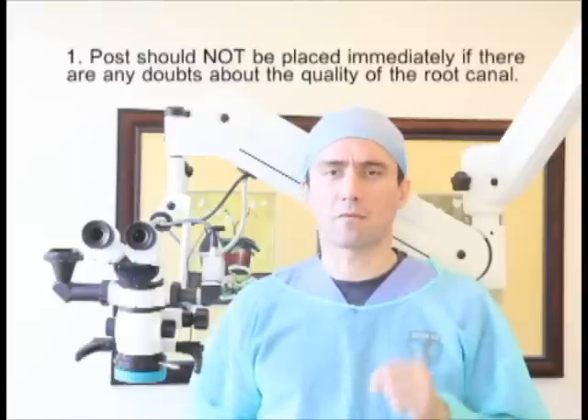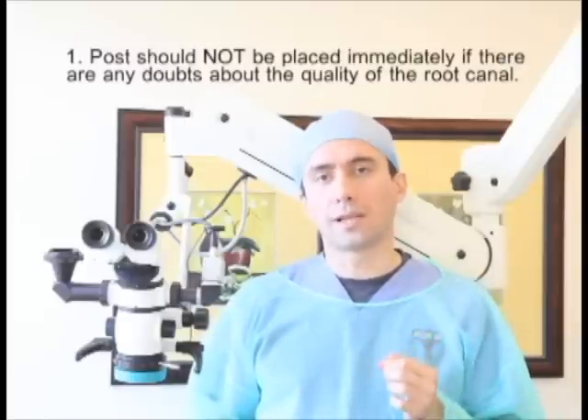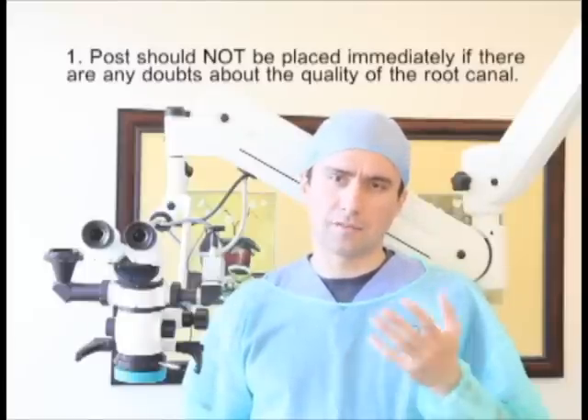Before we discuss this technique, however, I would like to emphasize a few points. First, it is important to remember that a post and core should never be placed immediately after the root canal if there is any doubt about the thoroughness of the cleaning, shaping, and obturation or discovery of all existing canals. If there are doubts about achieving length through thorough cleaning and disinfection or finding all canals, including MB2s, I highly recommend waiting and monitoring instead of immediate restoration of the tooth.